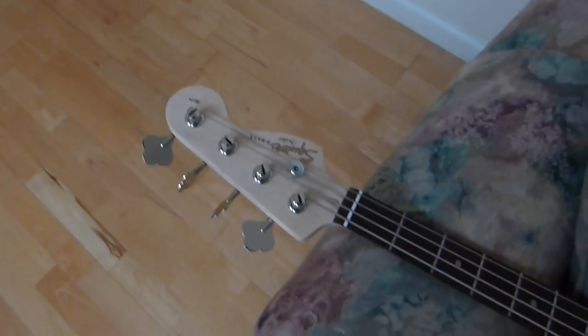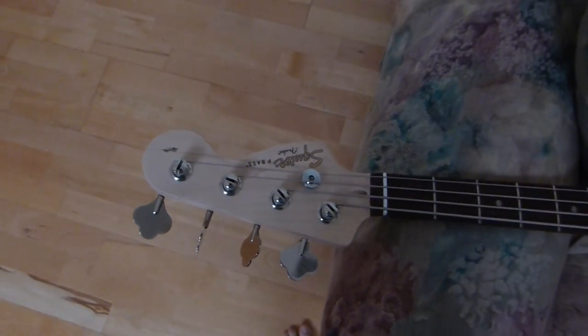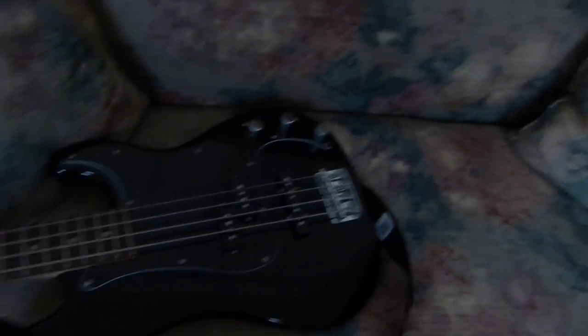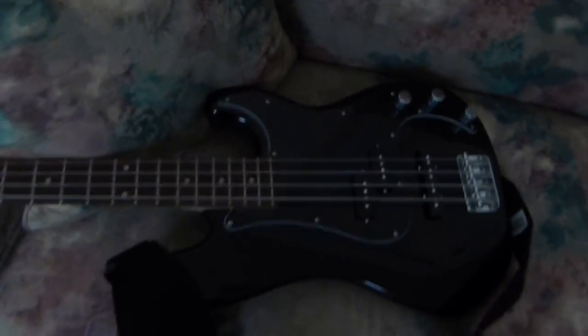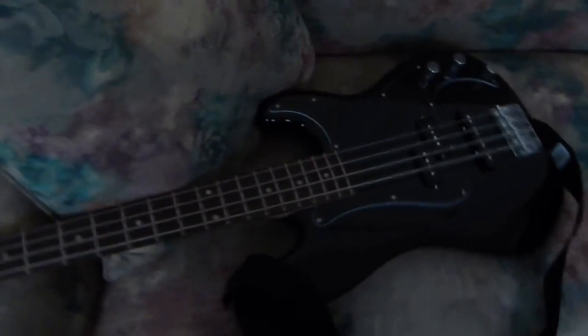I'm going to show you my new bass that I got. It's the Squier by Fender Affinity P-Bass, which is a mix of P and J. So it's basically a P-Bass and a Jazz Bass — half jazz and half P, or whatever you want to call it. I have no idea.